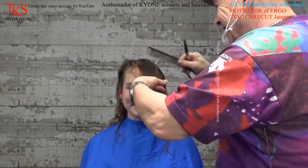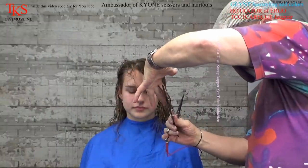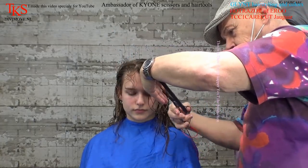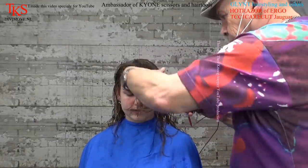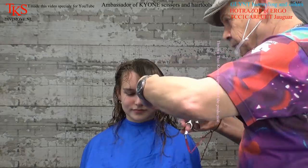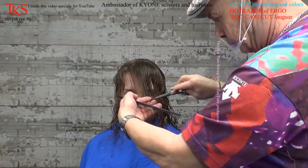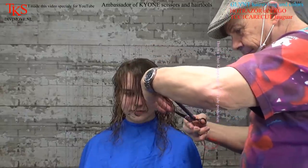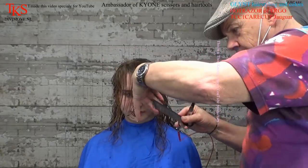Mother is watching from the side — she's very excited. I'm going to make some more layers as I mentioned. I start at the front, make my first guideline, and take all the hairs onto that. When you cut with the TCC1 care cut, you don't have to cut the hair for half a year — no split ends — and the hair stays in wonderful condition.